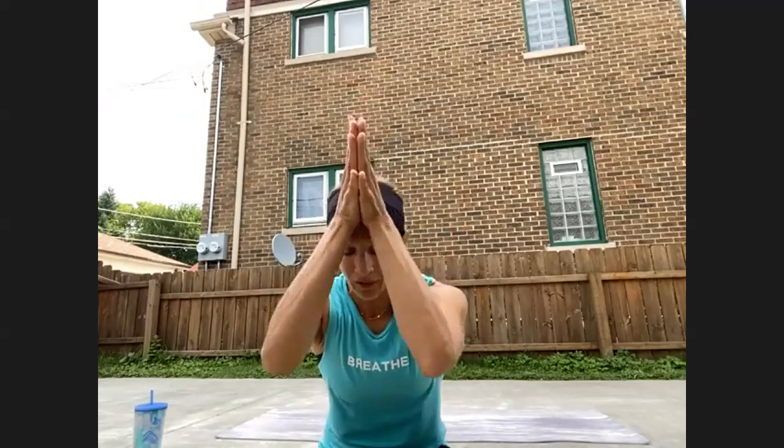We'll come to a seated position when you're ready and we'll close by chanting Aum one last time together. So inhale deeply. Aum. Bring hands to heart center. Thank you for choosing yoga and sharing it with me. Hands to third eye center, bowing forward. Namaste.